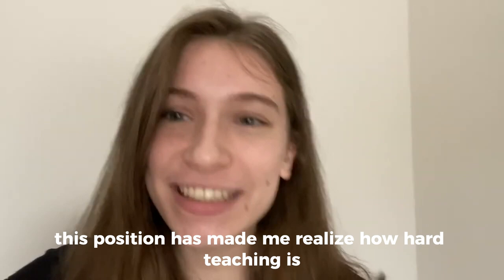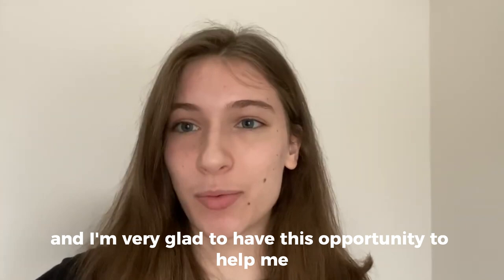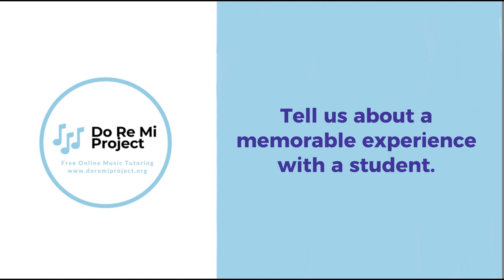This position has made me realize how hard teaching is and how important it is to be able to communicate ideas both musically and verbally. I'm very glad to have this opportunity to help me learn those things.